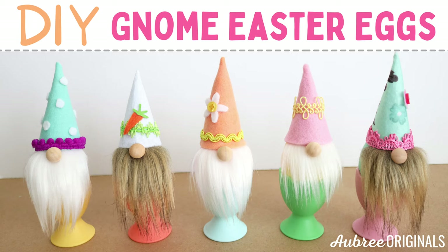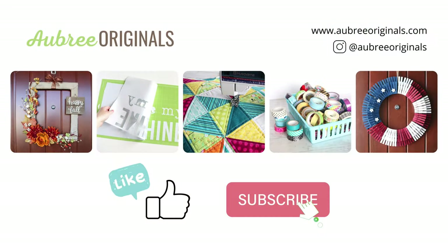Hi, I'm Aubrey from Aubrey Originals. Today I'm going to teach you how to make gnome Easter eggs because gnomes just make everything better. Real quick before we get started, don't forget to like this video with a thumbs up and subscribe to my channel for more DIY tutorials.